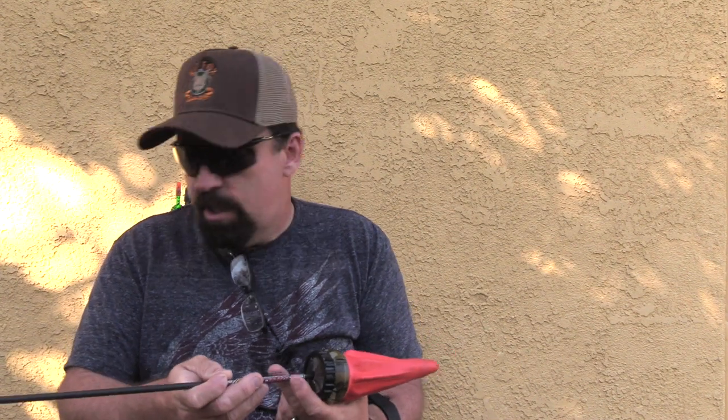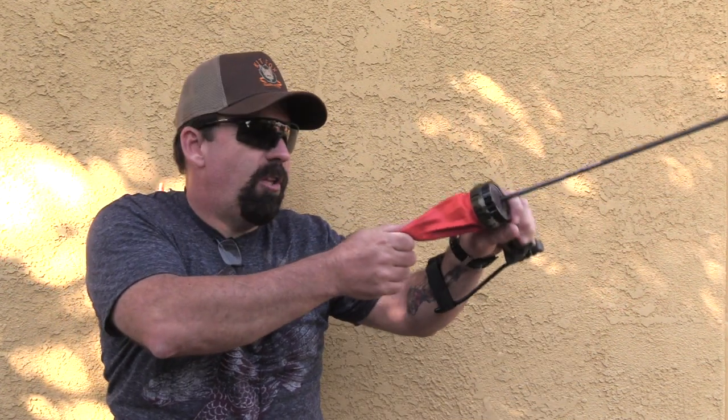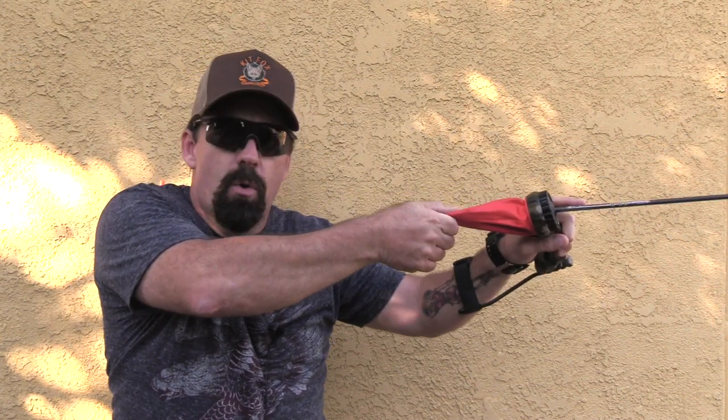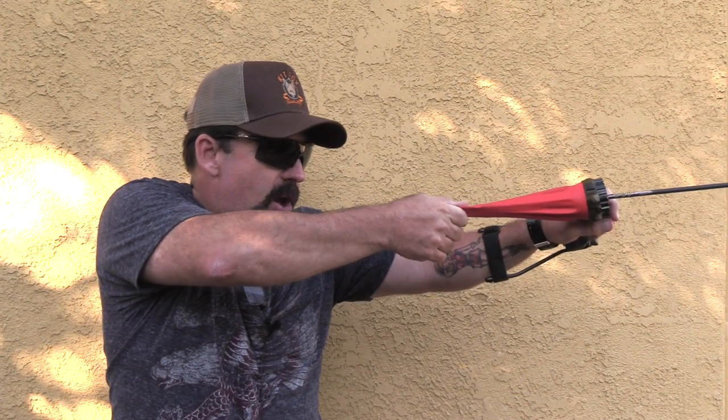We're going to shoot four arrows down range. I pulled the camera back so you could see better. Right now we're at about 14 yards on the range. When you draw and release, you want to leave your hand up until that arrow hits the target. If you shoot and automatically drop your hand, you're adding variables in your shot cycle — you're going to shoot high, low, left, right, all over the place. So follow through: leave your hand up there till the arrow hits the target.